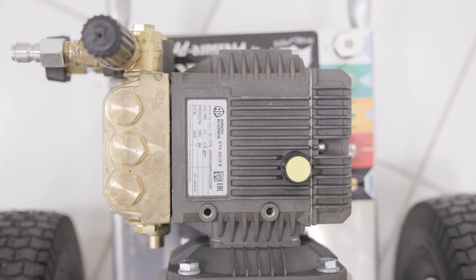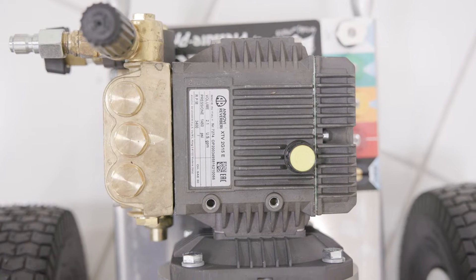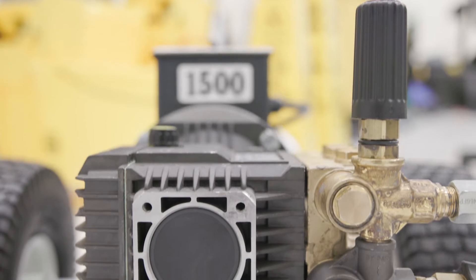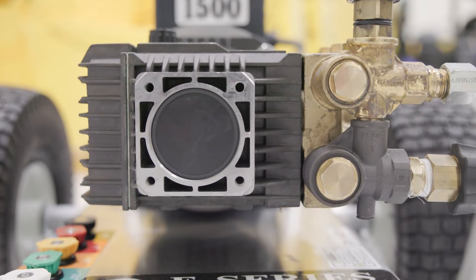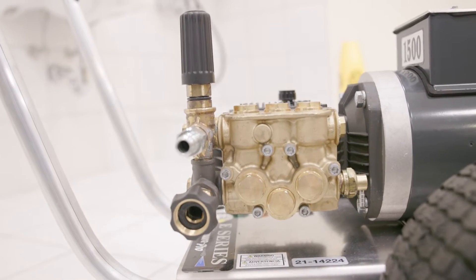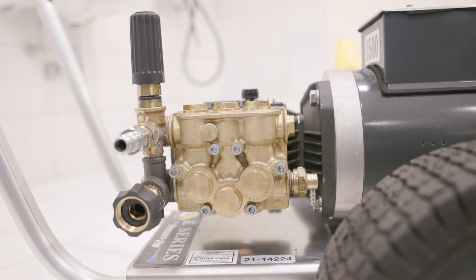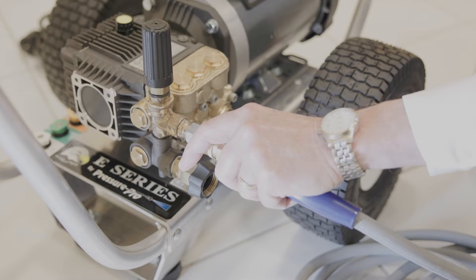Next, let's look at what the pump does. In a pressure washer, the pump performs the essential task of drawing water from external stores and pressurizing it through mechanisms such as pistons or plungers. Ultimately, the pump's role is to deliver powerful pressurized water to the nozzle, which is what enables pressure washers to effectively remove dirt and grime from various surfaces.